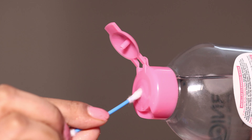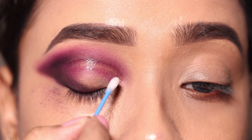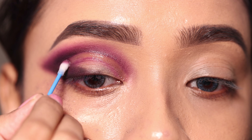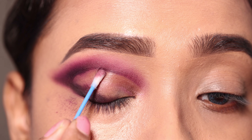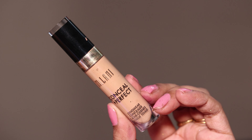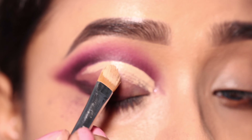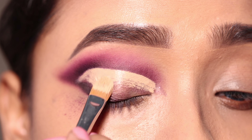Now I will draw a cut crease. Before doing the cut crease, I will clean the area with concealer because this will prevent color mixing and give a clean cut crease. I will apply the concealer using a fluffy concealer brush — this one is from ProArt. It is an inexpensive brush and works great for cut crease work.